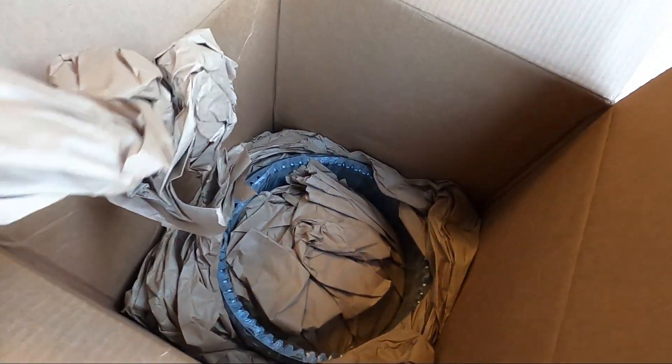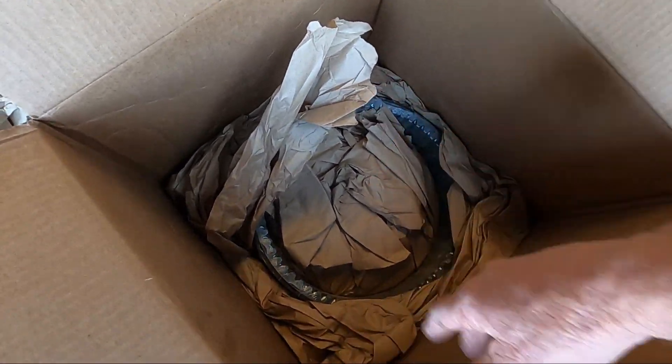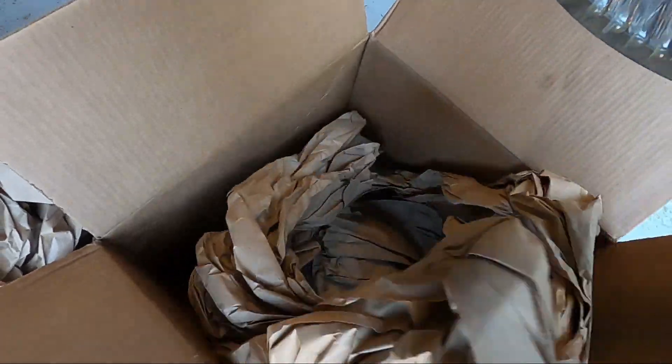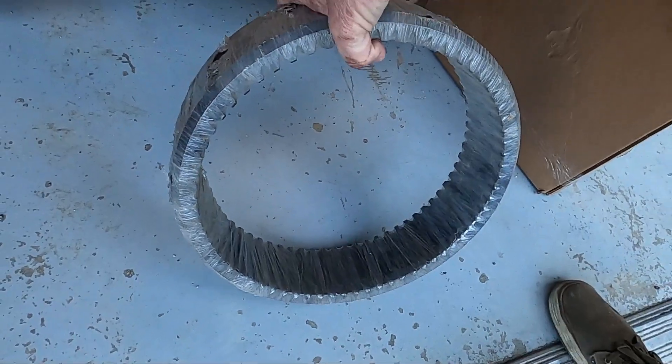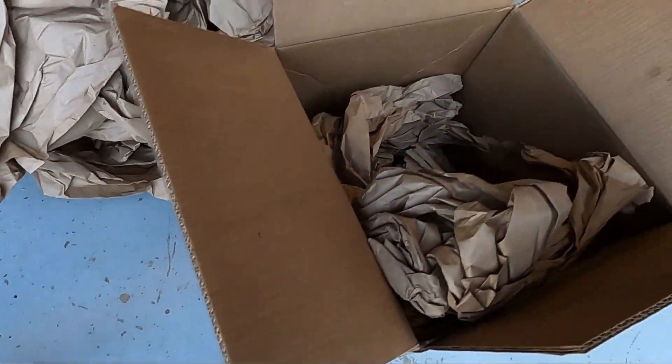There it is - way down at the bottom. They put this huge box, put the gear down at the bottom, then stuffed a bunch of paper on top. They could have put this in a 14 by 14 box and shipped it for about $25, and instead they charged me over $100 to ship it in this huge box.